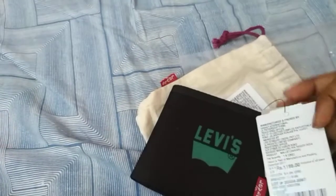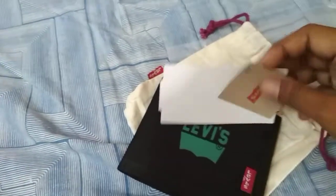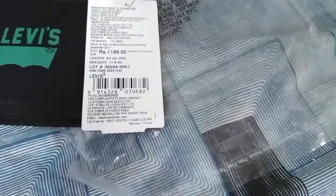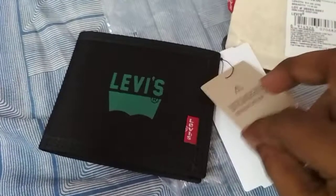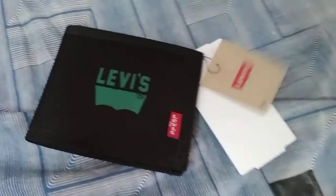It comes with the Levi's brand price tag and a brand tag also. It has a warranty period. This is the brand color — as we all know, Levi's is a good brand and it works well in all conditions.